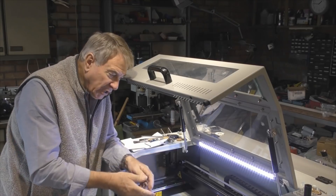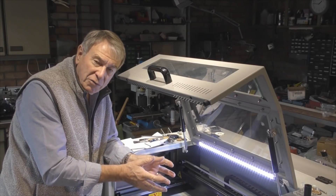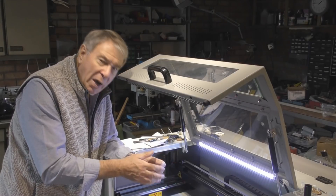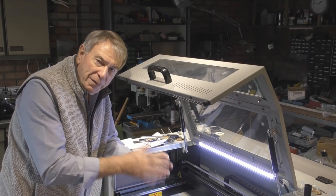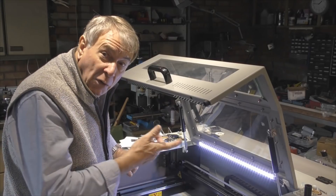You won't be particularly interested in watching the machine cutting pieces, and you won't even be particularly interested in some of the design principles I've used here, but I will go through the quick basics of it when we come to finish the job and use it. So let's just cut the chat and get on with it.